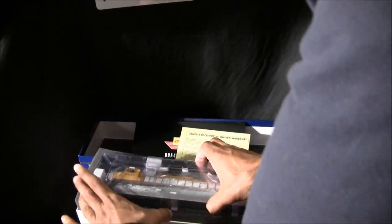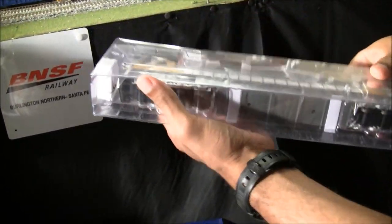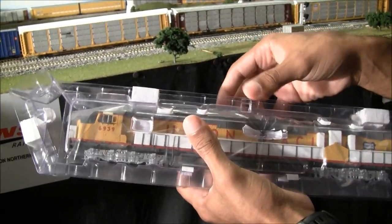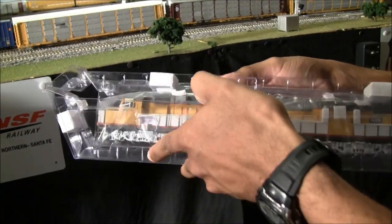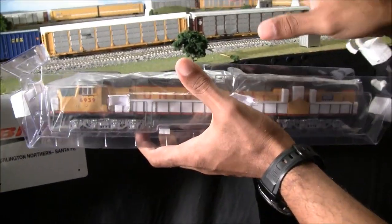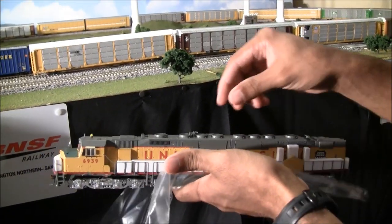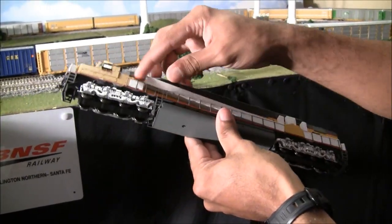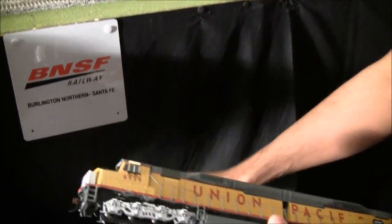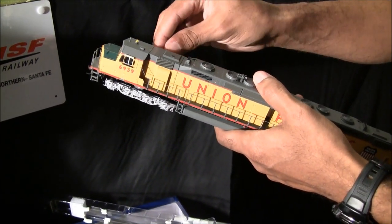It looks like they did a really good job with packaging. One of the complaints about some Athearn products is fragile parts — there's kind of a catch-22 because they want great detail but also durability. It looks like they've improved their packaging here to keep things from breaking, with foam inserts for the handrail parts and things like that, and everything seems to be in one piece — no broken parts so far.